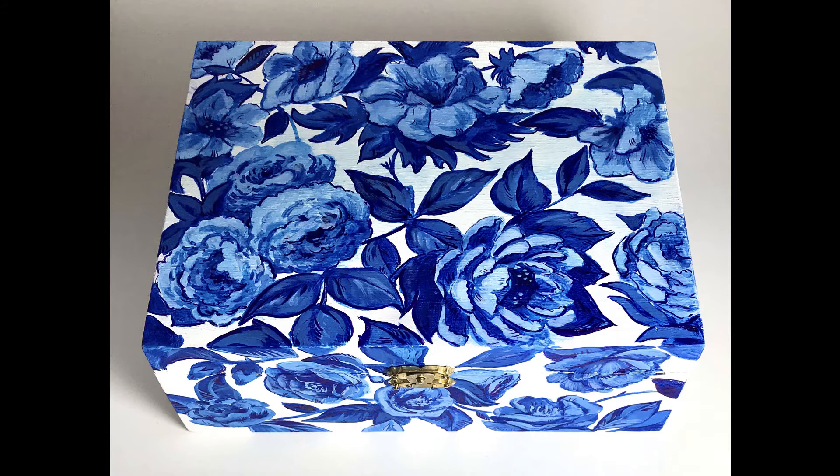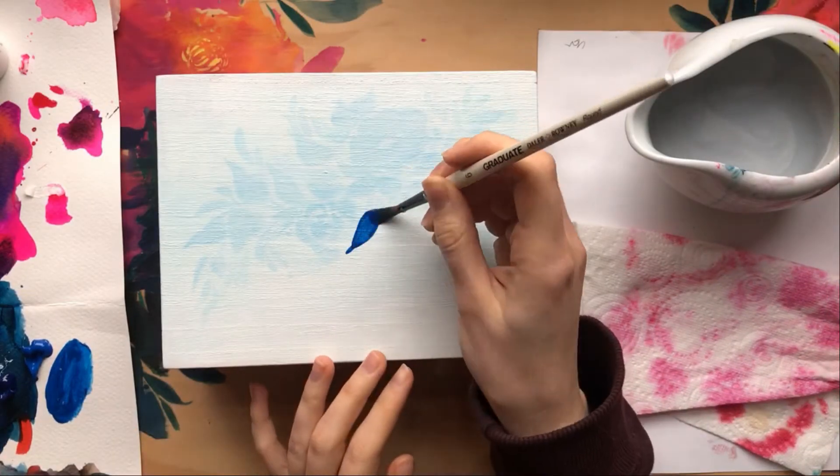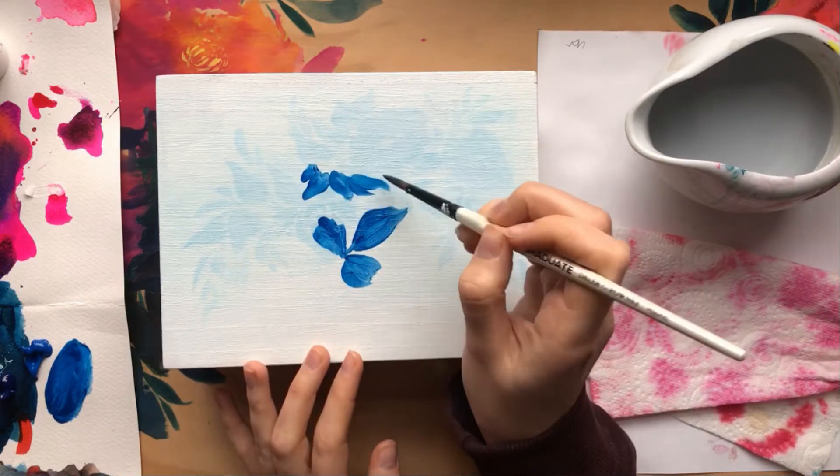Hi, this is Indy again. Today I'll be showing you how I made this little wooden box. So obviously I'm not actually making the wooden box — it's all about the design and how I painted it, how I changed the look of it.